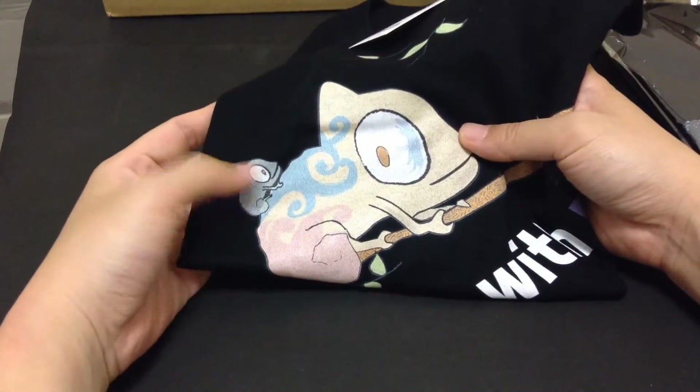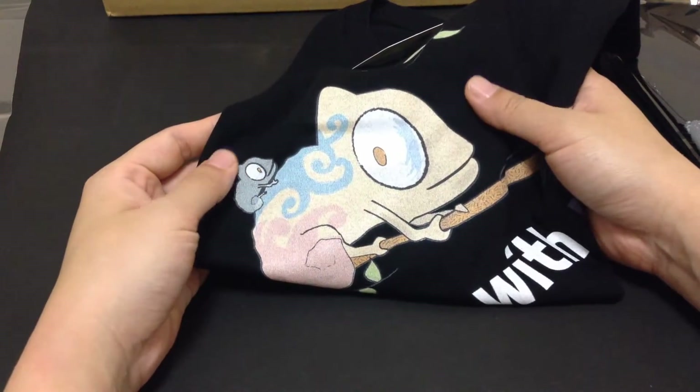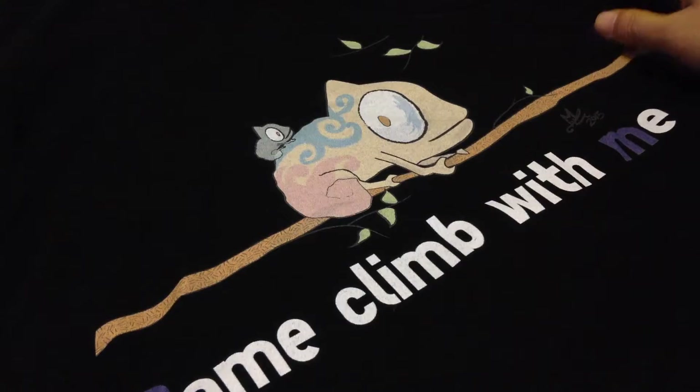I got it printed with the little chameleon that I drew. All I did was upload the photo with a transparent background so hopefully it wouldn't print the background. I made it into a rock climbing design.